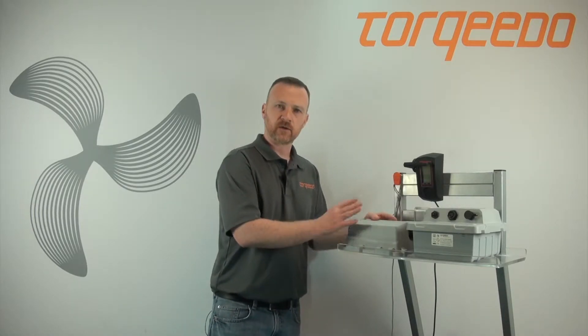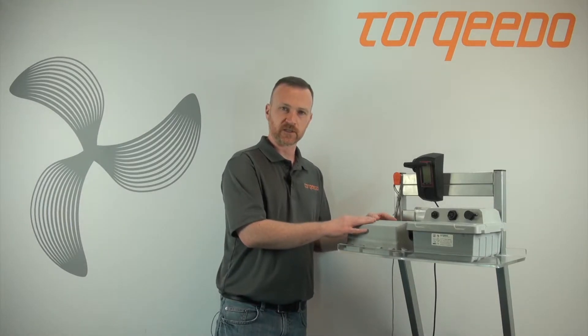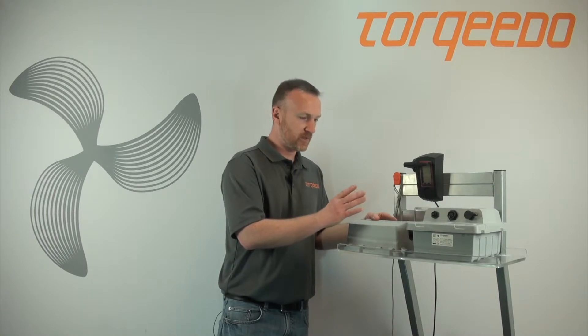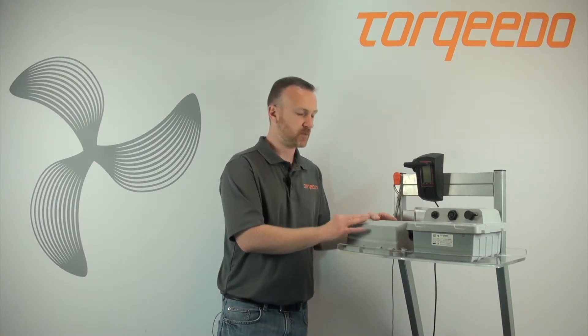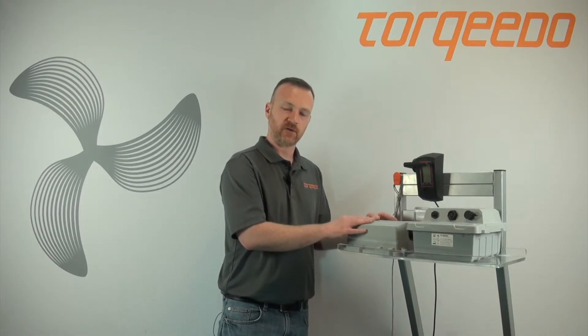Or, there is a reason why the mechanical fuse was triggered — this is a safety feature within the battery. Do not open the battery; only a Torqeedo Center is recommended to open the battery for your safety. The motor could have triggered the battery, so I would recommend the motor and the battery be seen by the service center. Or just the battery itself could have triggered the internal safety fuse as well.